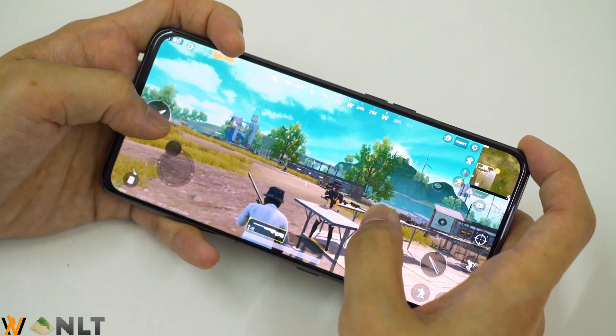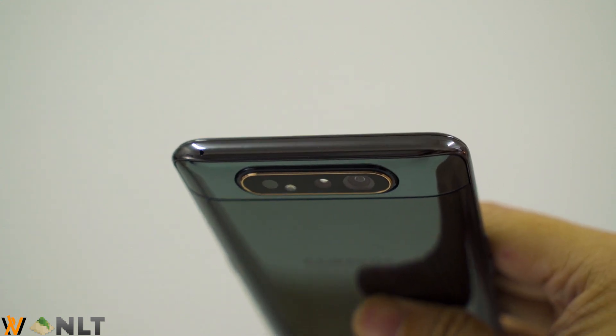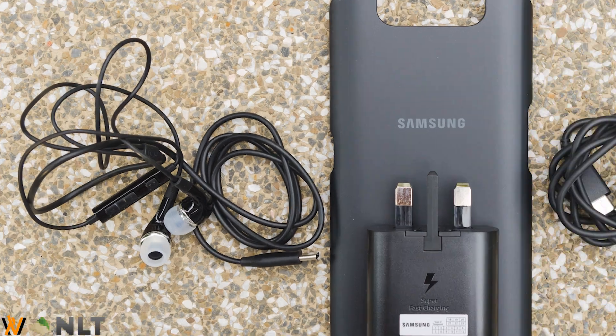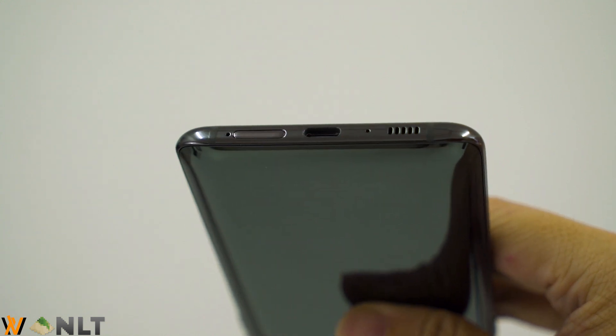Then come a few complaints I have with the Galaxy A80. Because of how the mechanism pops off the entire top part of the phone, you only have a secondary microphone found there and nothing else. So everything has to be stuffed at the bottom, including your SIM card tray, loudspeaker, and USB port. With that comes the absence of the headphone jack, which I truly miss — although Samsung did include a USB Type-C earphone in the box. For other headphones, you'll need to get an audio jack dongle. Another complaint is the lack of a microSD card slot; the SIM card slot uses a dual-sided design with no microSD expansion, which I really wanted retained.